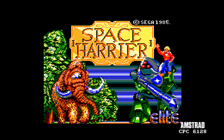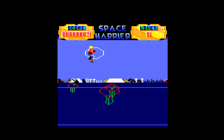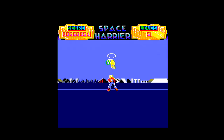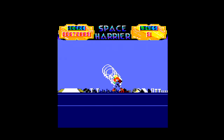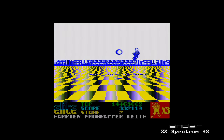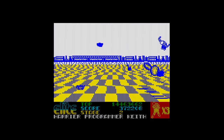Space Harrier was a game that blew me away in the arcade, and of course I had to own it on my Amstrad CPC. I was so disappointed by the fact it was vector graphics, but do you know what? Those enemy patterns matched the arcade, the music was pretty good, it was fast and colourful. It also played well on the Spectrum and C64 version — well, best not talk about that.